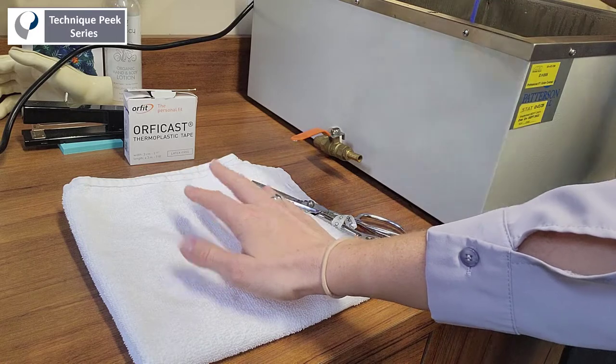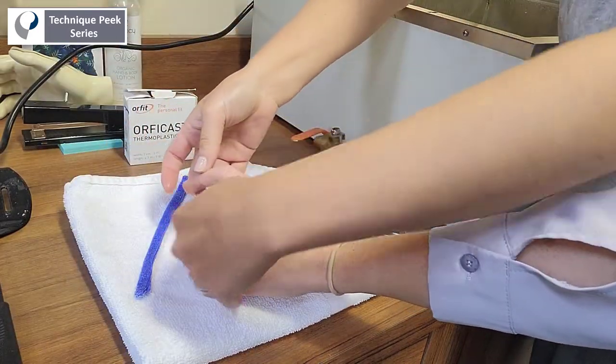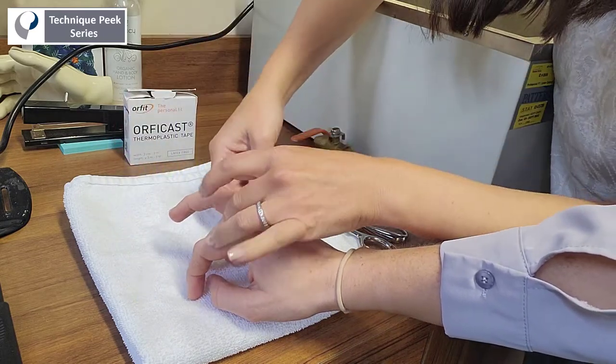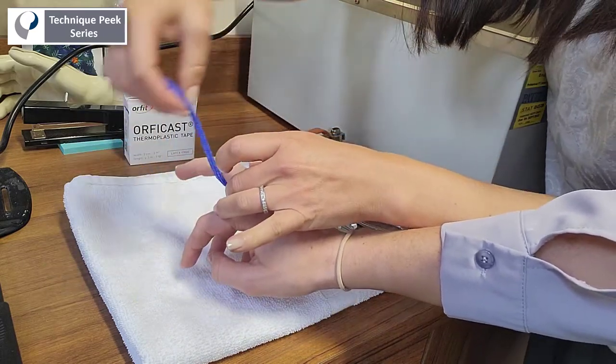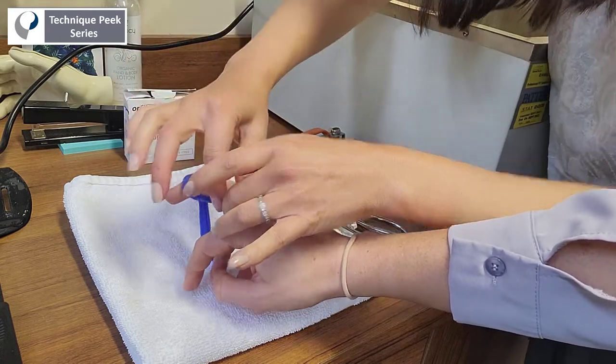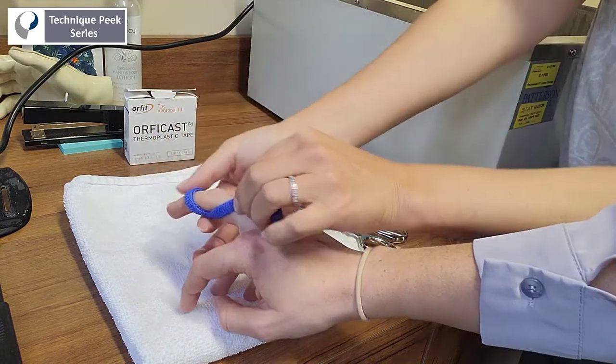Once the material is warmed, you can mold it to the patient, beginning the strip at the middle point of the proximal phalanx of the involved finger, wrapping underneath the PIP joint and then over the middle phalanx of the finger, crossing underneath the PIP joint and then finishing at the proximal phalanx.